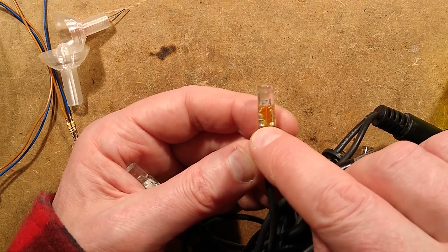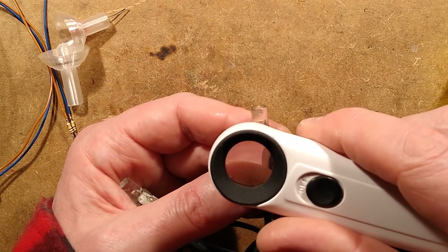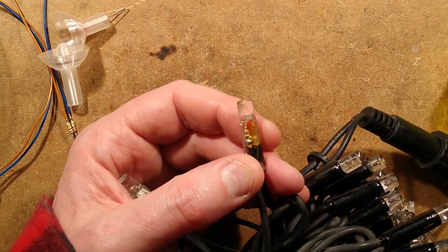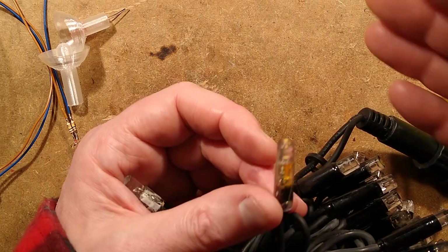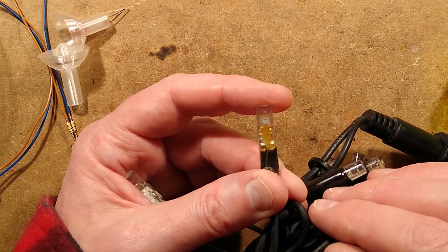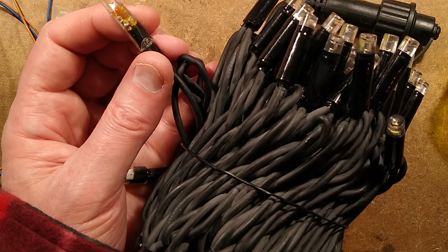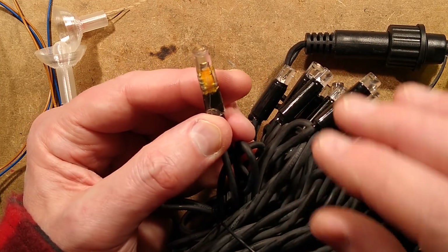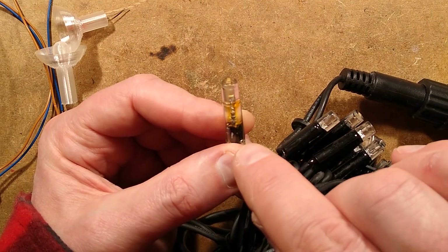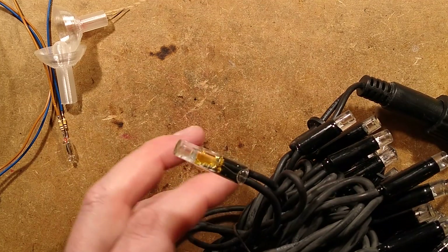It also has a little resistor in here. The colour code is blue, grey, brown - so that's 680 ohms. Because this runs directly from rectified mains, they've got a multiple of these resistors in the string and they just dissipate the power. I don't know why it's gone yellow inside - that's quite odd - it's gone yellow directly between those two. So that was the inspiration for this.